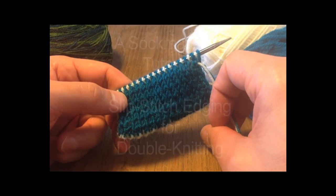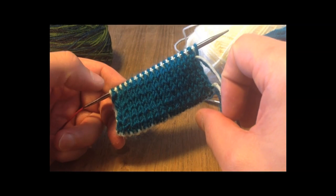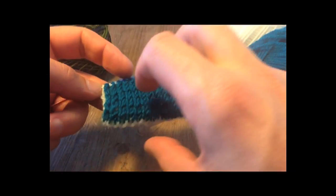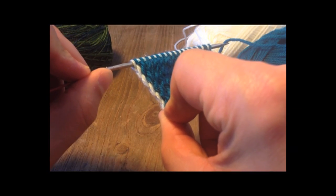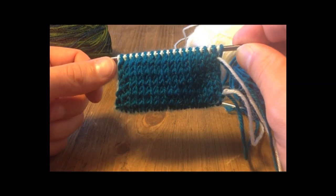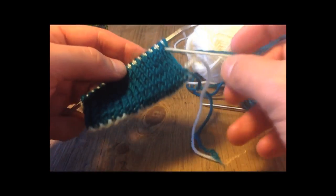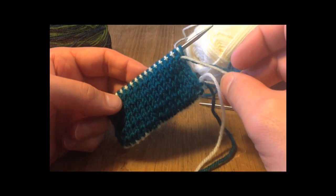This is a tutorial on how to do nice tidy slip stitch edges for double knitting. I have a swatch here, blue on one side and white on the other. As you can see, the edges are nice and tidy — there's no crossing of colours, no ugly knots or twisting. You get a tiny bit of one colour peeking through on each side, but it's probably the neatest way of doing edges for double knitting in flat. I love it and I do it all the time.